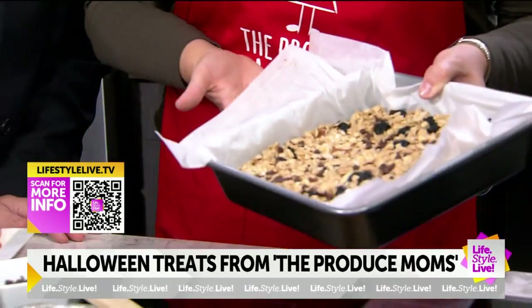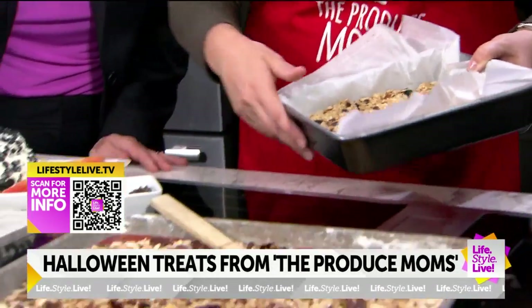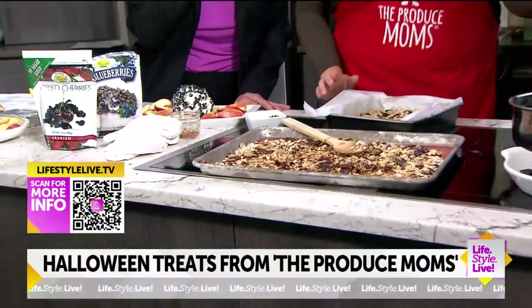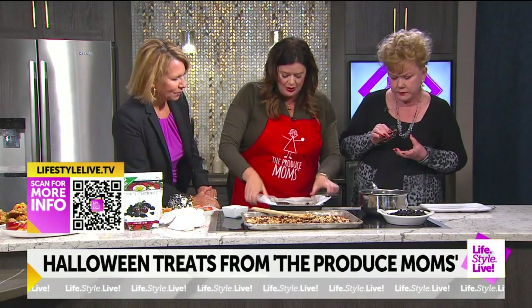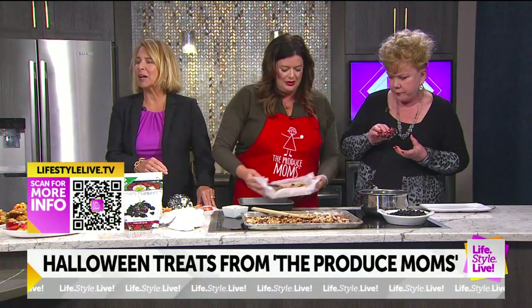This goes in a nine by nine pan — it's the perfect size. Lori, that's gorgeous! And then for Halloween, here's a way you can make them fun and festive: instead of cutting them with a knife, you could use your favorite cookie cutter.